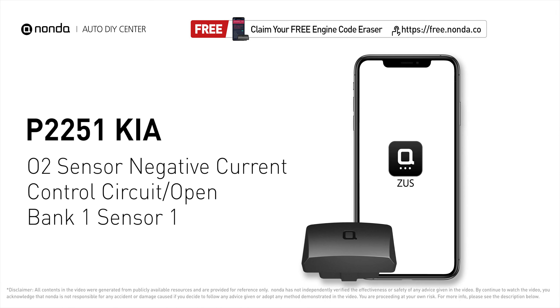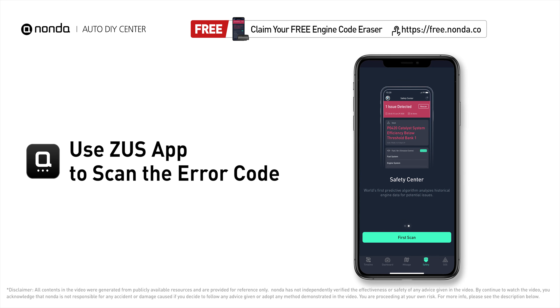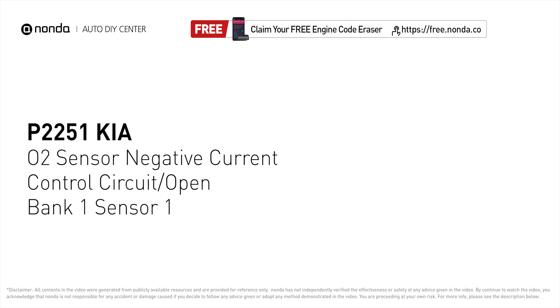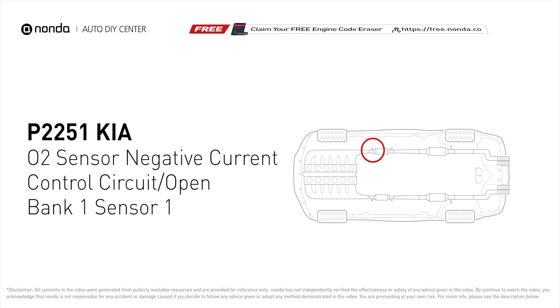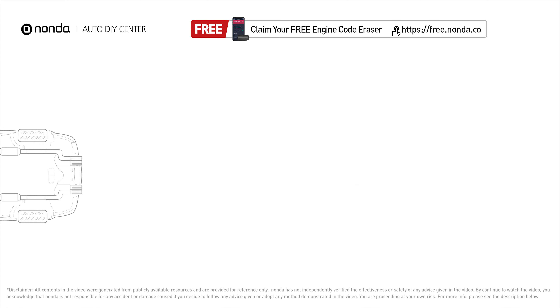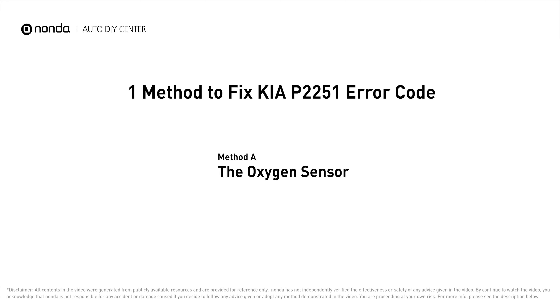This P2251 repair video is dedicated to Kia drivers. If your Kia is getting a P2251 error code, this video will show you one practical solution to fix it at home. Use the Zeus app to scan your vehicle and see the error code P2251. It indicates that the powertrain control module has detected a reference voltage not within range of the bank one, sensor one oxygen sensor.